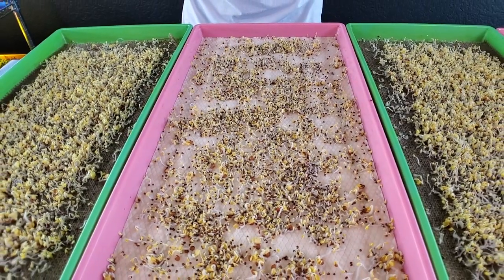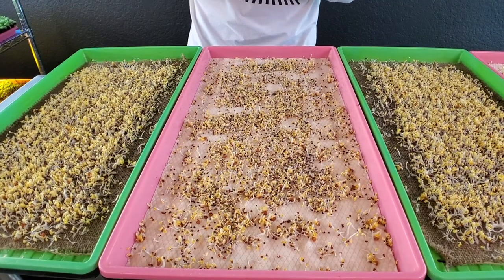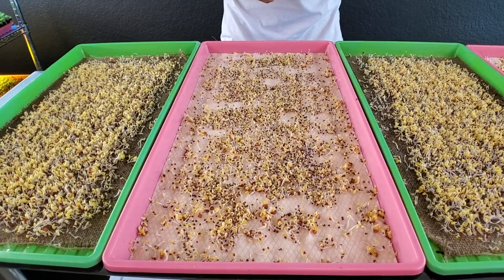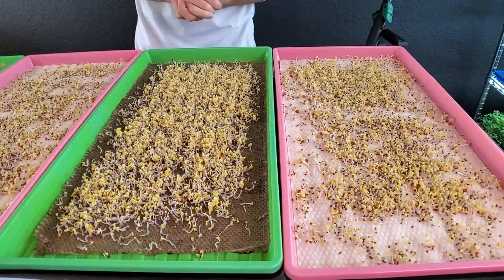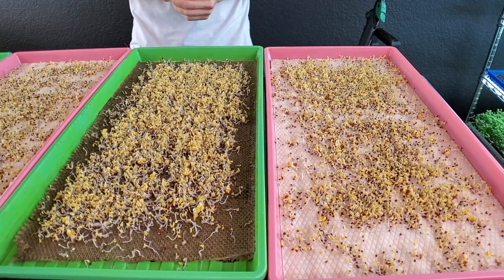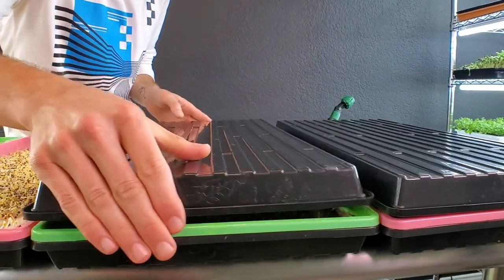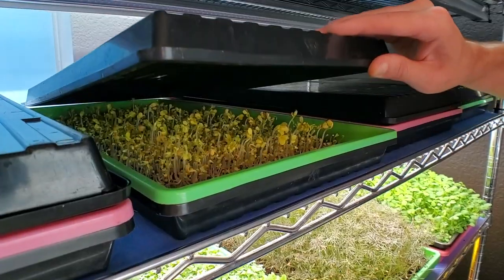Overall the micro mat growth just doesn't look happy — poor germination, not standing up, lots of seed hulls still on. We'll likely run into mold issues from the die-off. The second burlap looks very strong. The second micro mat tray is looking a little bit stronger than the first, but still behind the burlap. I'm going to water all of these and place a reversed tray on top so the crops can grow upward without weight on them.